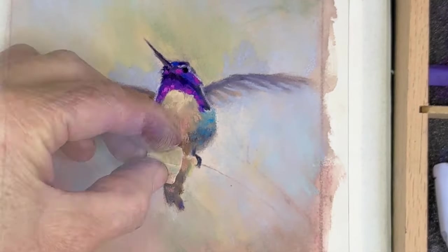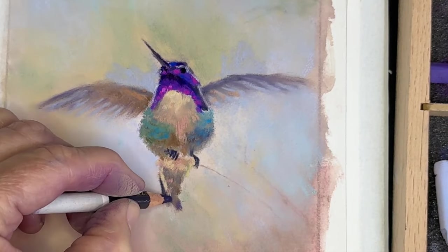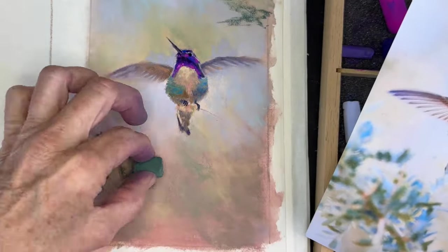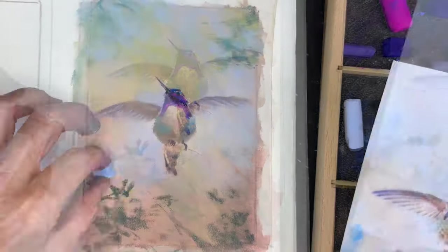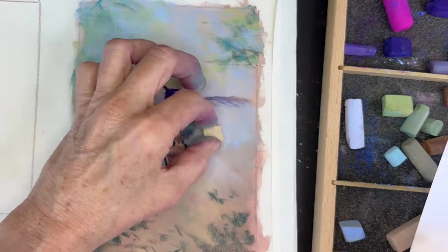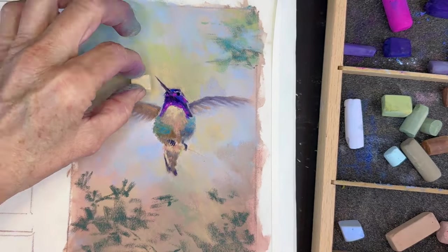I've mentioned this a lot — pastel is really all about layering. Do you see how different this looks from the first layers I put down? I actually sometimes lose people at the beginning because they think it's not looking very good, but that's just how it works. My Patreon version of this has all of the background in slower speed with me talking you through the process. But I'm speeding this up right now because I want to jump ahead and show you the beautiful iridescent pastels.